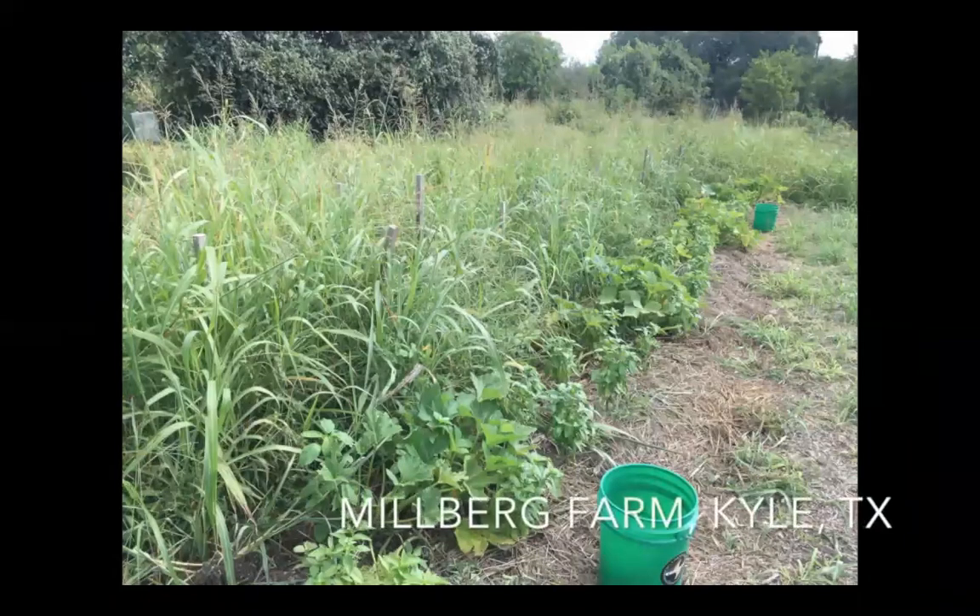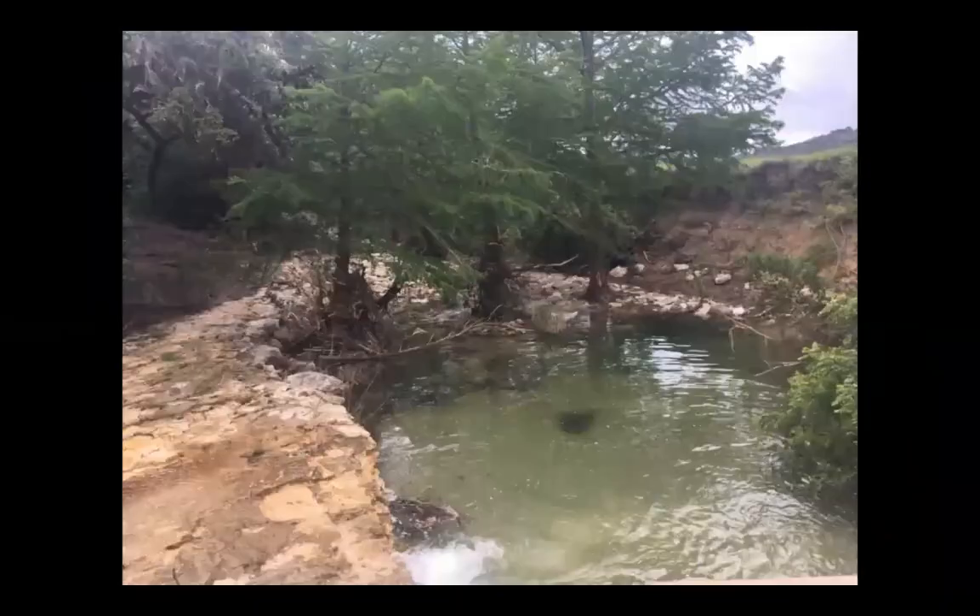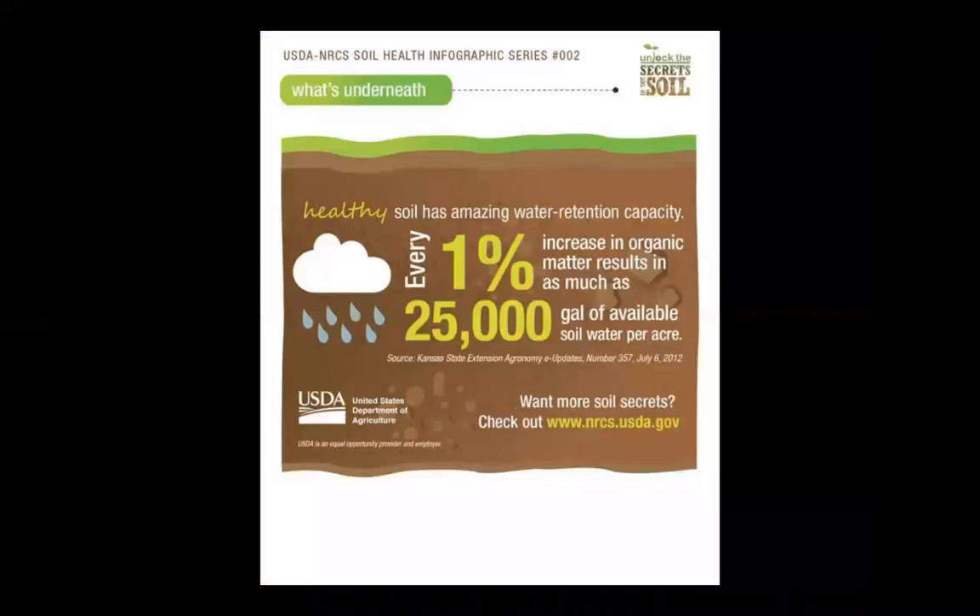Regenerative agriculture improves social, economic, and environmental resiliency. Resilient land has the capacity to recover more quickly from inclement weather. For example, by increasing soil organic matter by 1%, you have the potential to hold 25,000 gallons of water per acre. This can be very helpful in times of drought and floods.